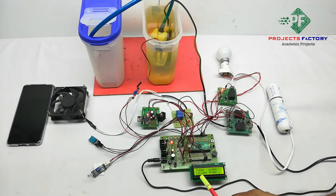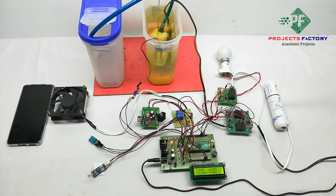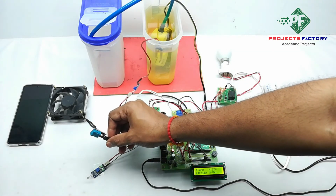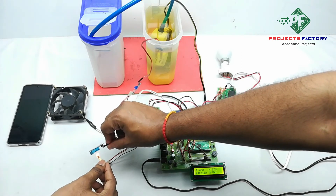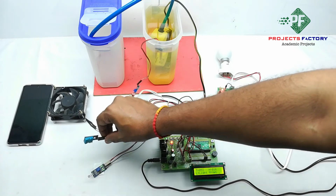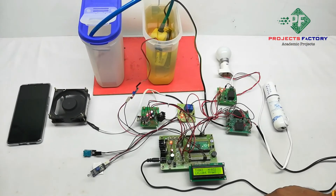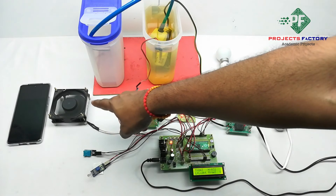We can see on the LCD it is showing temperature at 30 degrees. Now we have to activate the temperature sensor further. We can see it is now showing temperature at 43 degrees, and the fan turns on.